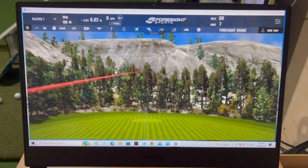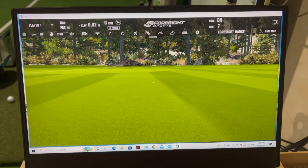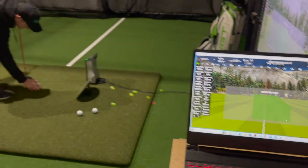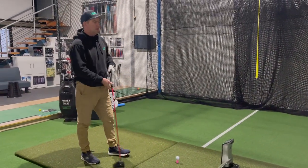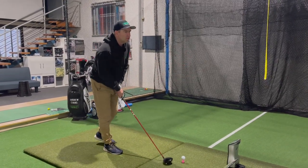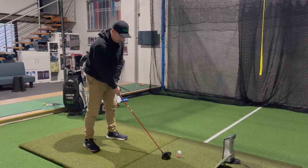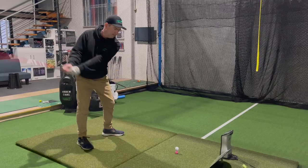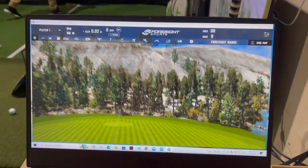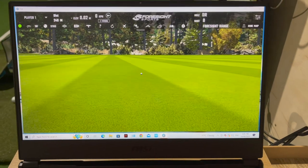It does feel better — maybe I'm just used to it. It's just got a little bit... the feel is a little softer, which I like. 151 ball speed — that's good, a little low toe, no real surprises there. That one was a big miss-hit — couldn't sell that to anybody.